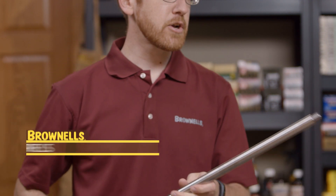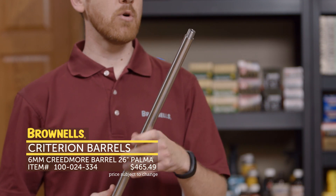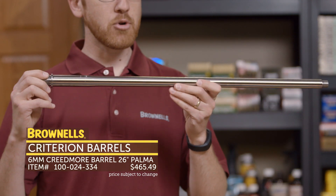They're available in a few different configurations. This one right here is in 6mm Creedmoor, and we'll also have them in 6.5 Creedmoor. That's new from Criterion Barrels.